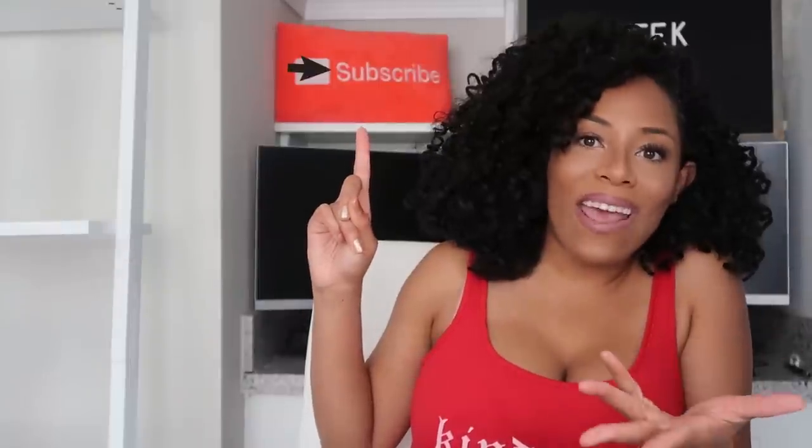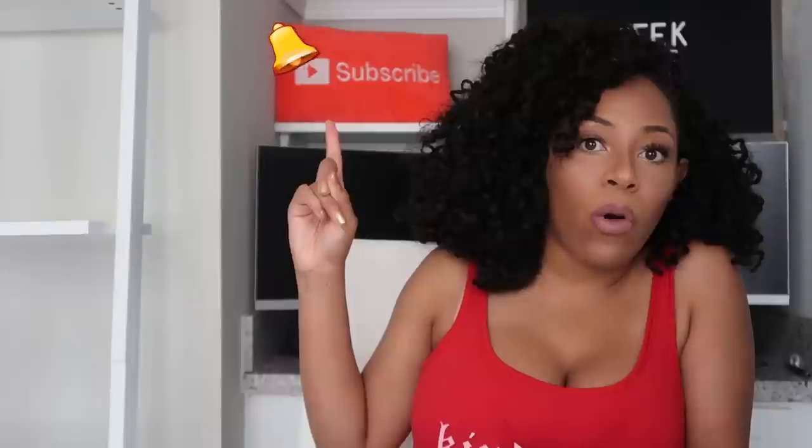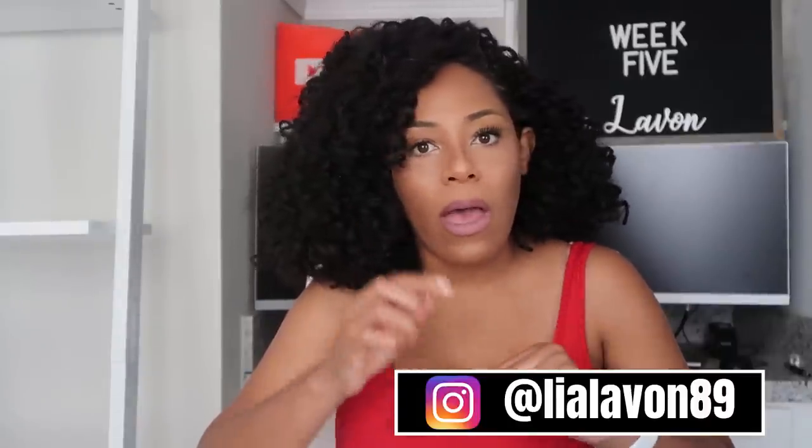If you enjoyed this video and hearing my experience, give it a big thumbs up — even if you didn't enjoy it, it still helps me out on this platform. Make sure you're subscribed to my channel so you don't miss any of my content, and have that notification bell on so you're alerted as soon as I upload. Follow me on Instagram at lealavon89 to keep up with my shenanigans in real time. I will see you in my next video — thank you so much for watching. Bye!